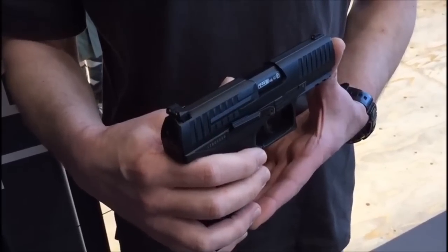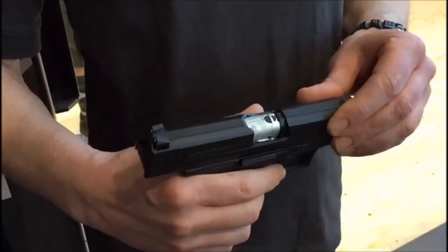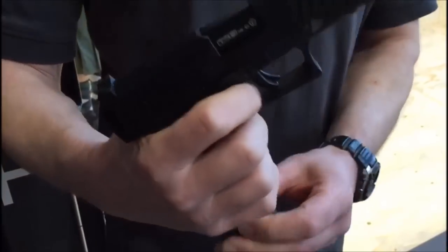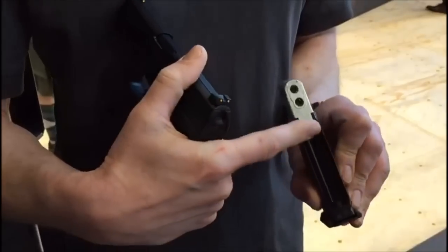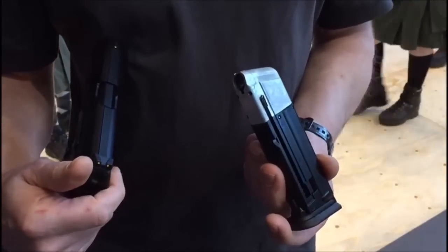Die T4E verschießt Gummikugeln, Farbkugeln und auch Flüssigfarbkugeln – das ist ein ganz neues System. Wir haben ein Fullsize-Magazin mit CO2-Kapsel und einem Acht-Schuss-Magazin.